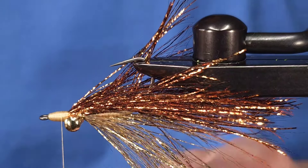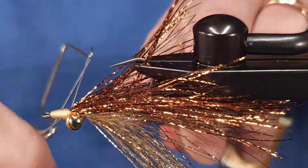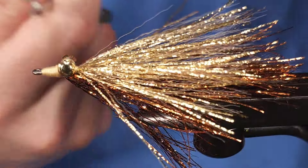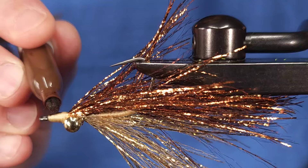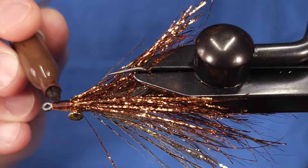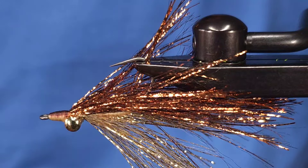Once the head is where I want it, I'll grab my whip finish tool and give it a three or four turn whip finish — I only do one because I cover the head with Solarez Bone Dry, which makes it bulletproof. The last step — the most important step — is coloring the top brown. If you don't do that you won't catch fish on this fly. That of course is a joke; you can skip that step if you want — just a fun little creativity piece.